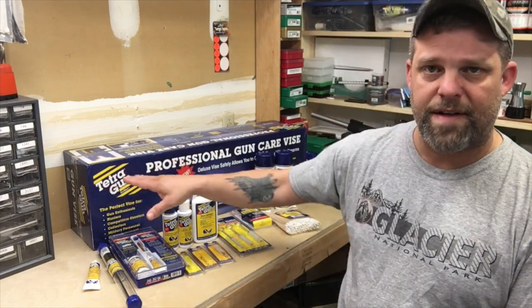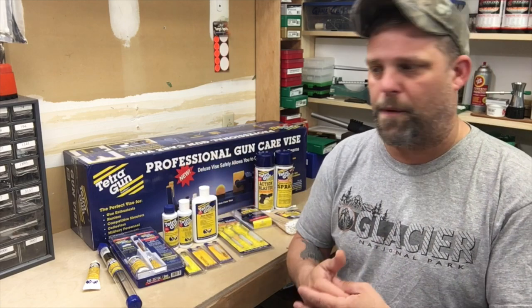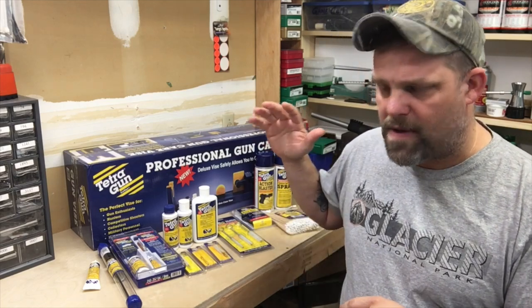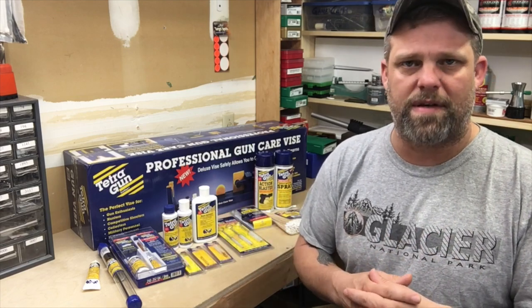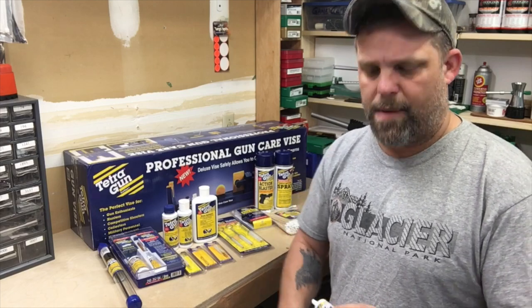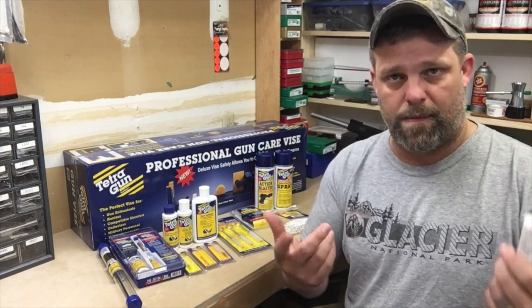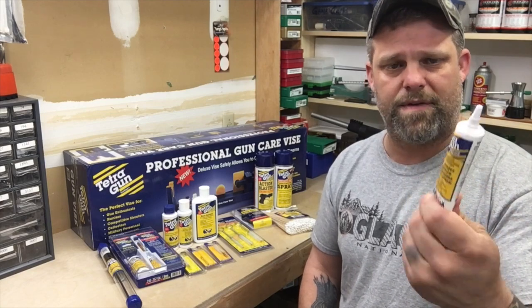I got an email from Tetra Gun asking if I'd like a couple of products to try. I said sure, and we kind of went back and forth. I told them a little about what we do here at Vaughn Precision and our customers, what types of things we like. What sold me on Tetra Gun to begin with was this stuff called Tetra Gun Grease. I used that on the bolt lugs of my rifles and I've used it for several years now. I love this stuff — it's great.